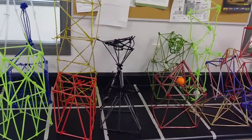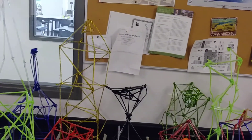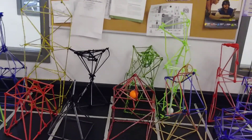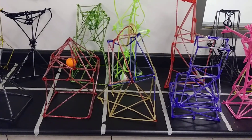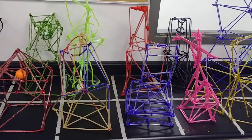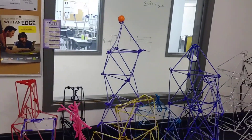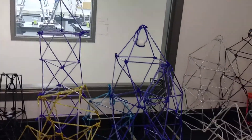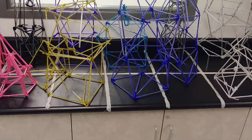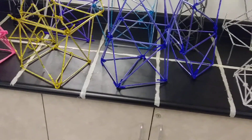The students are given 50 straws, 50 pipe cleaners, and 25 paper clips, and they need to build a structure that can hold a golf ball as high as possible. No tape, no glue, and they only get a one foot by one foot building area to display their tower.